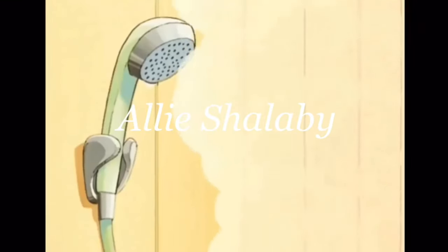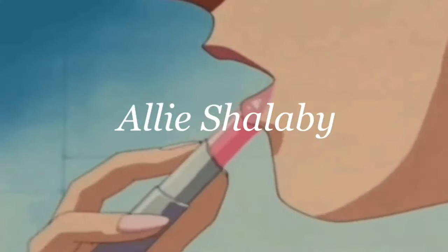Hi friends, it's Ali Shallaby and welcome back to my channel, or welcome if you're new here. Today I am going to be getting ready for my first official judo class since March of 2020. Corona kind of got in the way of us practicing together in my dojo. I have been practicing on my own, but this will be my first real class actually back in the dojo with my teammates.